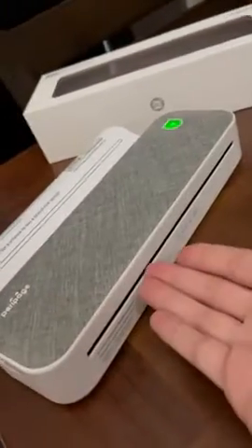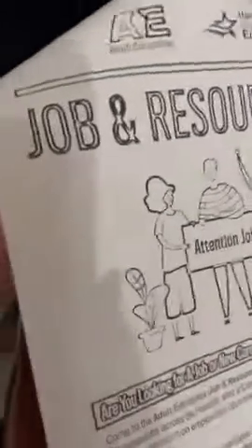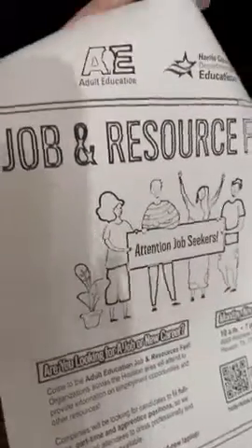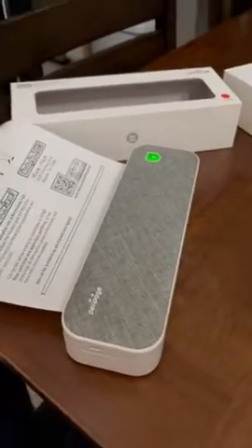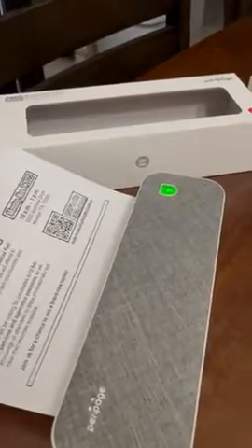If you buy thermal paper, you can also feed that through here and it will come out straight — same image, no curves or curls. This is a mono-color printer, so it's only black and white, but it has very sharp, clear imaging. I am in love with this little printer already. Enjoy your new Peri Page little printer — great purchase!